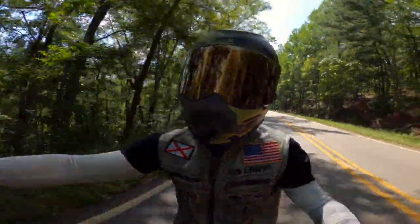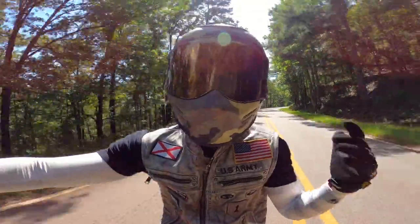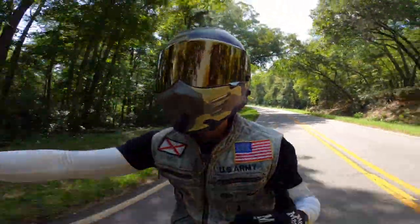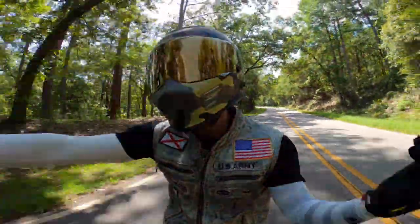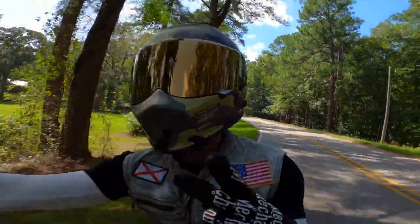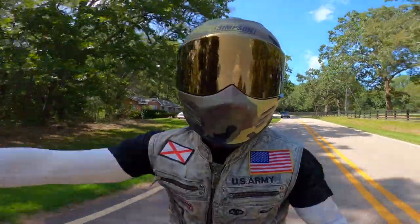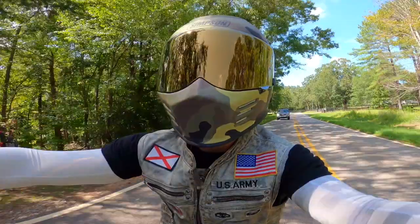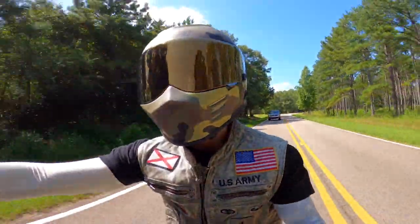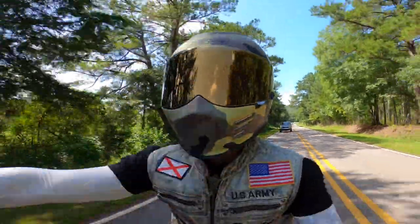Alright guys, welcome to the fun part of today's video. With the Simpson Ghost Bandit we are about to get into my first impression of the helmet, and I figured why not do this piece of the video on the bike. I don't have anything mounted on this helmet yet, but I did just pull it out of the box. I threw the GoPro Hero 8 up on the bars and decided to come out here and enjoy a little ride and bring you guys my first impressions. If you guys have been around the channel for a while, you know that I have two other helmets — the Simpson Outlaw Bandit and the Ruroc Atlas Core 1.0.